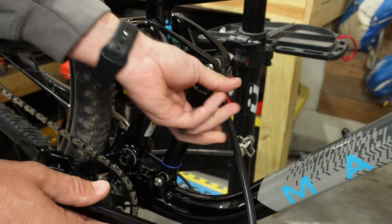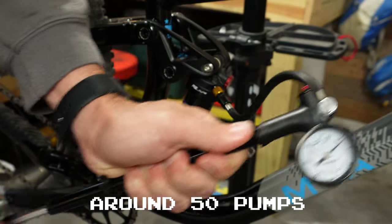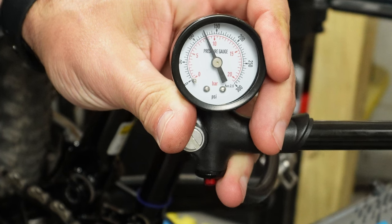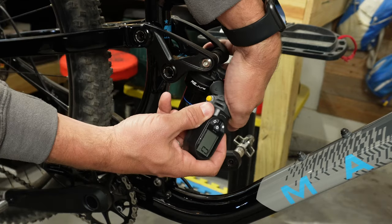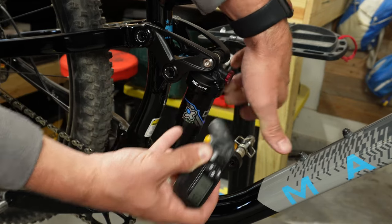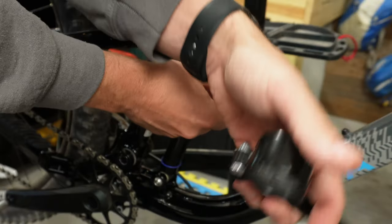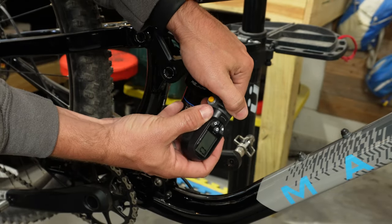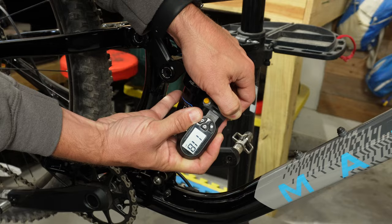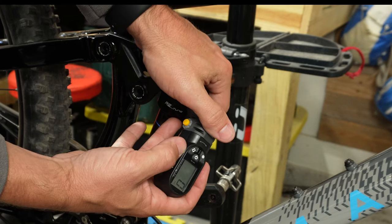The Defy attached to the shock perfectly with no threading problems. I aired it up three times. The first time I pumped it to around 123–124 PSI, and the D2 digital gauge read approximately 118 PSI. I expected to lose a little PSI — that four or five PSI you lose when you remove the pump from the shock is to be expected. There's always a small air volume between the valve and the pump, and at such high pressure in a small chamber, a few PSI loss is normal. Overall, the Defy did really well.